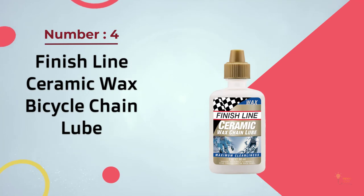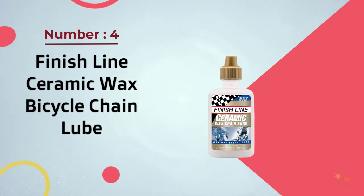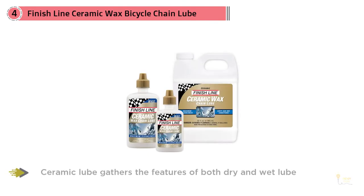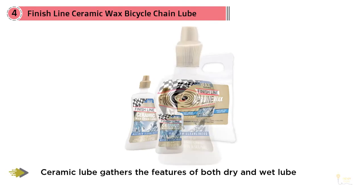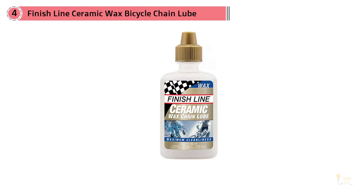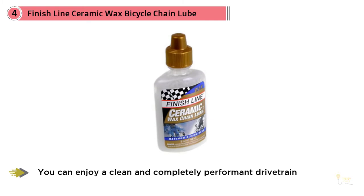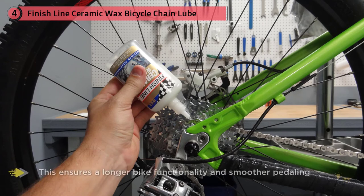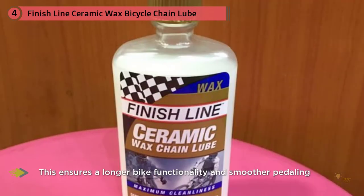Number four: Finish Line Ceramic Wax Bicycle Chain Lube. Available in bottles of 2, 4, and 32 oz, Finish Line also provides a ceramic lube for those who want to get the best of both worlds. Ceramic lube combines the features of both dry and wet lube so you can enjoy a clean and completely performant drivetrain. Once it dries out, it won't be sticky or wet, so your chain doesn't attract dirt, dust, grit, or grime.